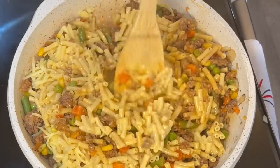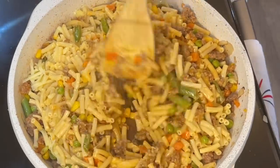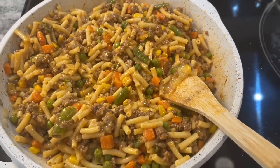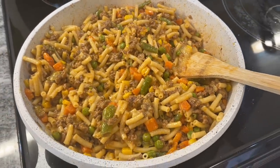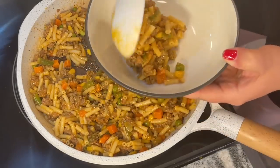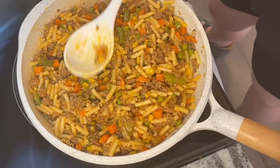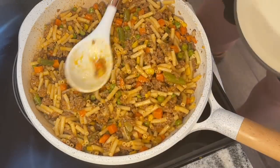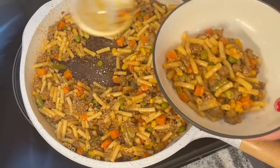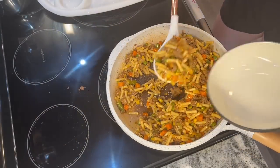Thank you all so much for watching today. I hope you like learning some new macaroni and cheese recipes and use these for your family — they are so quick and easy. Please give this video a thumbs up, hit that like button, and make sure to subscribe if you haven't already. I'm putting out content three times a week, all great budget meals, so hit the notification bell so you don't miss anything. If you love videos like this with pantry staples, I also did an amazing instant mashed potato recipe video — I'll put it up at the end of this video, make sure to click on that.